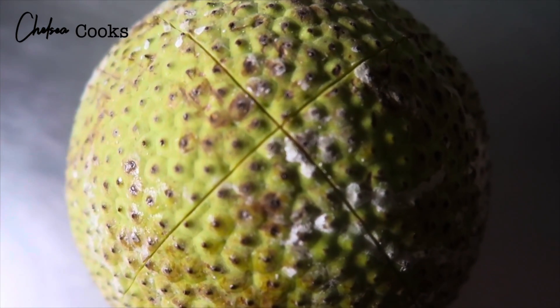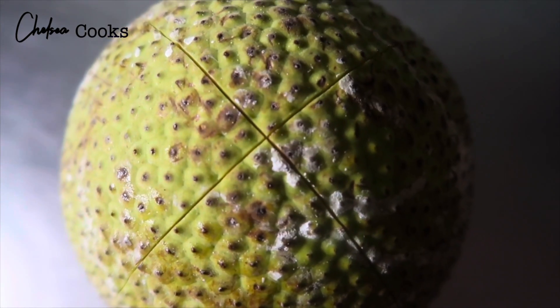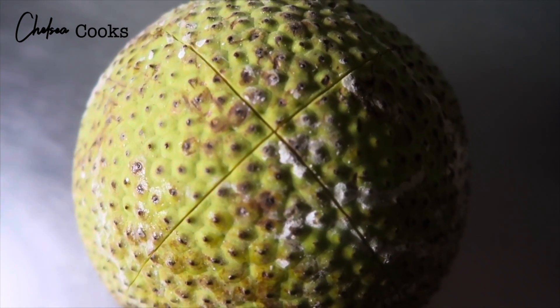And then at the bottom, I place an X on it so it's easier to cut after we remove it from the oven.